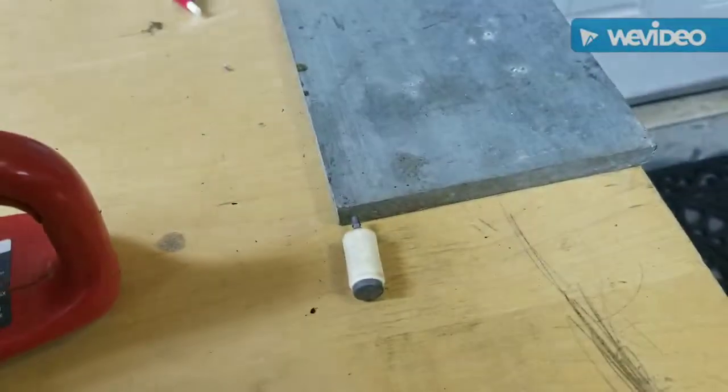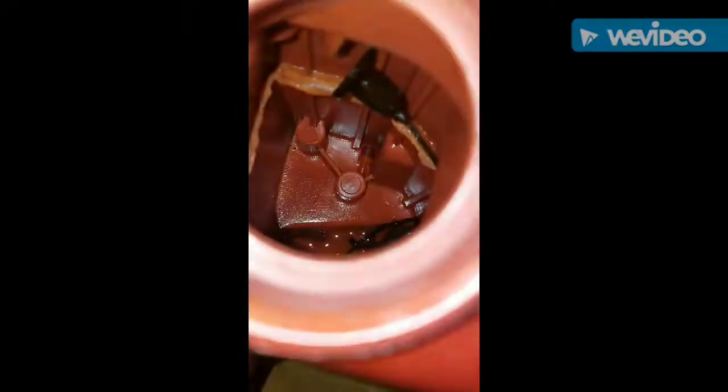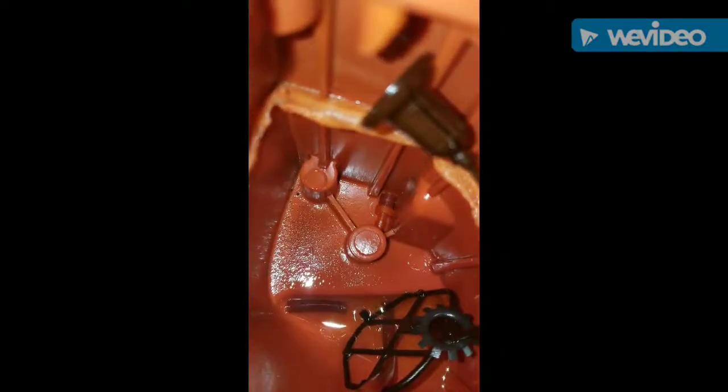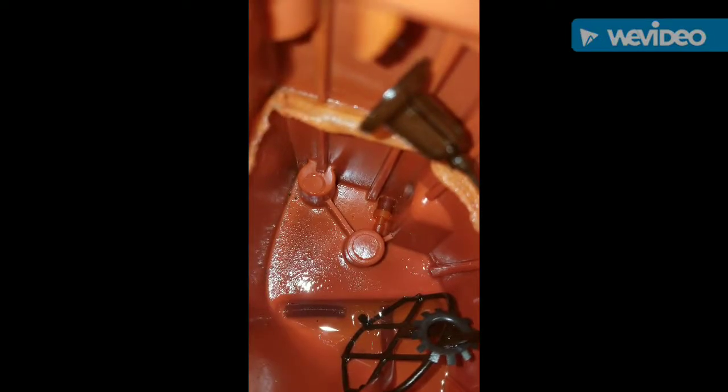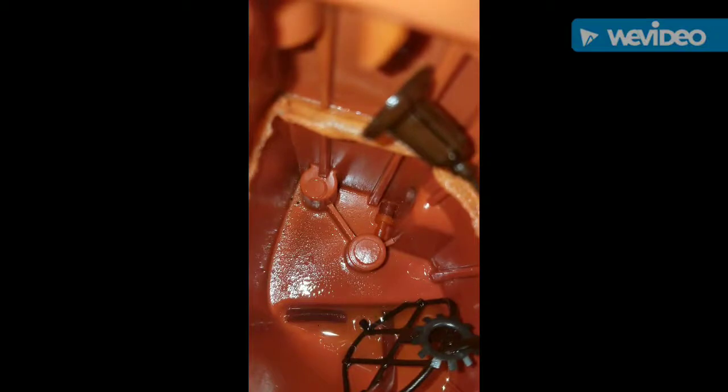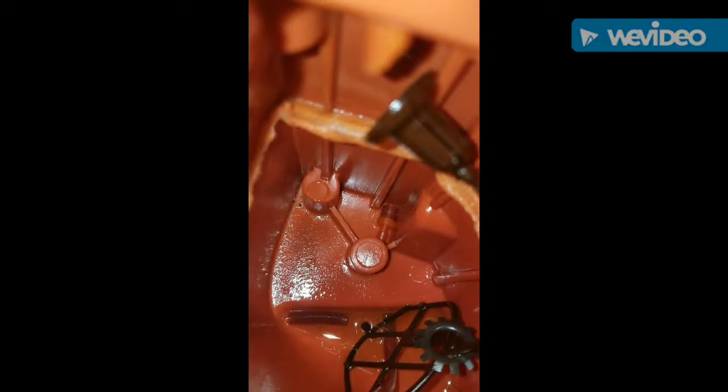Maybe we get it running. You see that piece all the way in the bottom there — that little guy? I took it for granted that it was attached to that little nub on the top. I took it for granted. Now I've gotta take this whole thing apart.